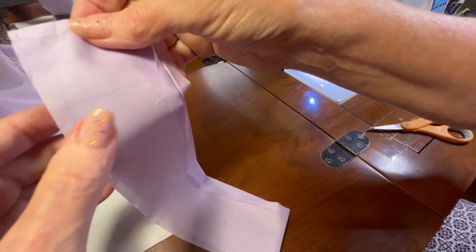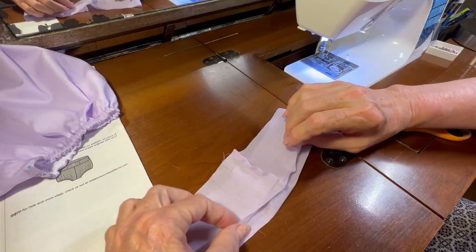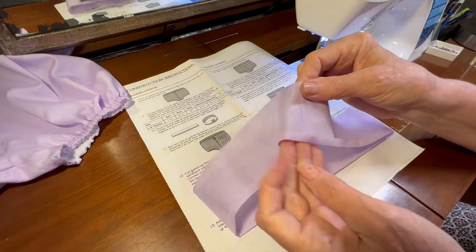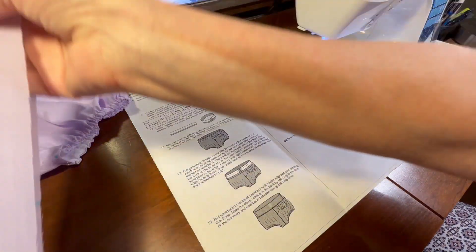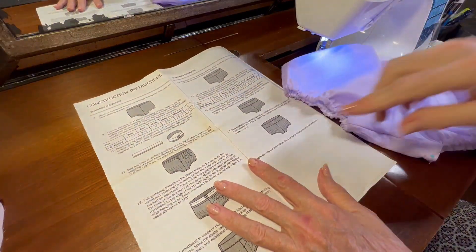Let me go back to the ironing board and press this back seam open, and then press this top edge down again. I've got my back seam sewn and I've repressed the quarter inch along the top edge, so let me put that aside.